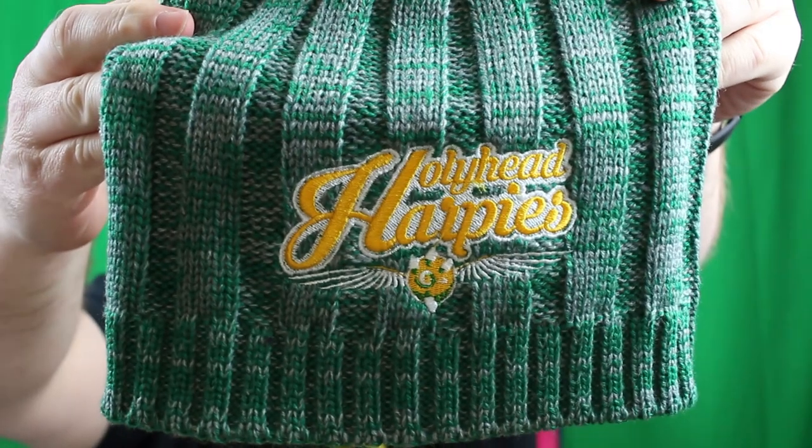How does it look? What do you guys think? It's the Hollyhead Harpies — I guess that's one of the Quidditch teams, right? Do you guys have a favorite Quidditch team? Who is it? I'm just messing this beanie all up, so let's take it off for now. But yeah, that's pretty cool.